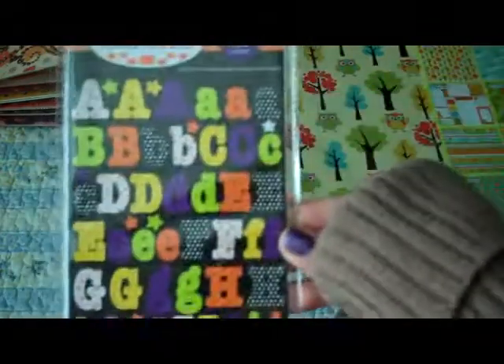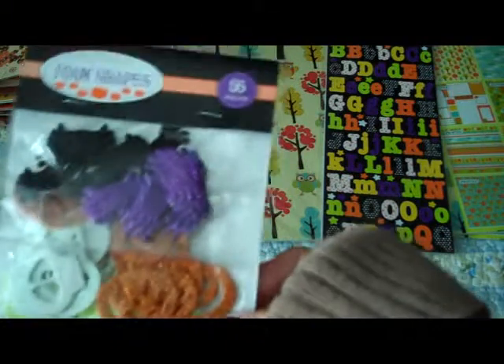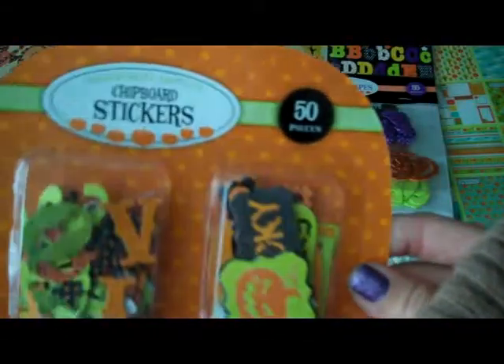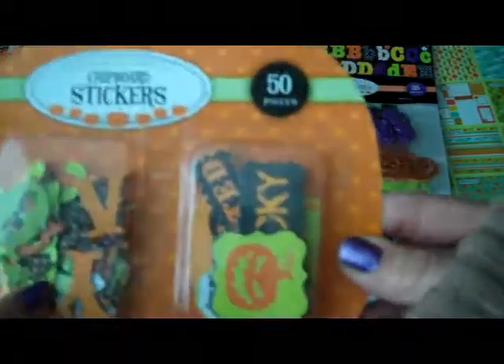They also have Halloween alphas and these little foam shapes — Halloween foam shapes, you get 55 of those. And then this little chipboard stickers pack, there are 50 pieces and it's got some alphas in here and then some different things.